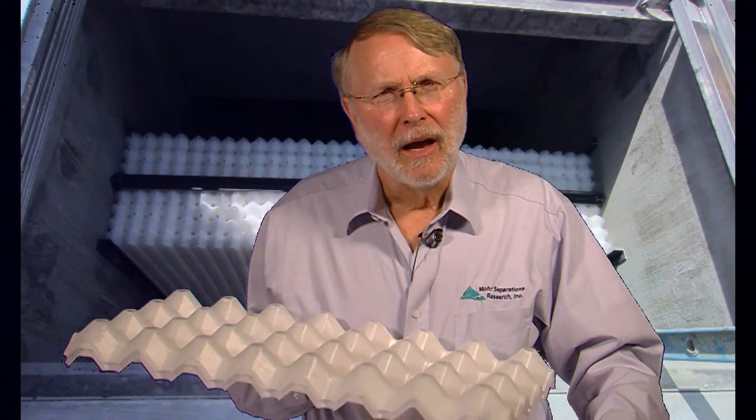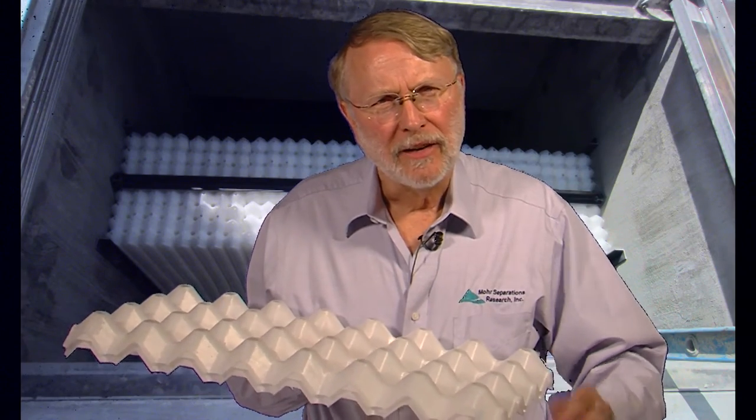We can do these separators in any size necessary. The smallest one we make is roughly three-quarters of a gallon per minute, and the largest one we've ever done is 20,000 US gallons per minute — and that one is the size of a good-sized swimming pool full of water every minute passing through it.